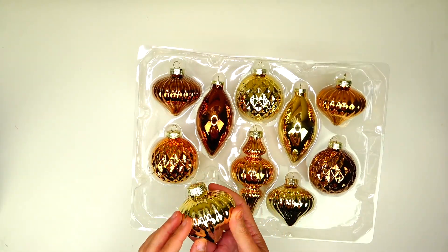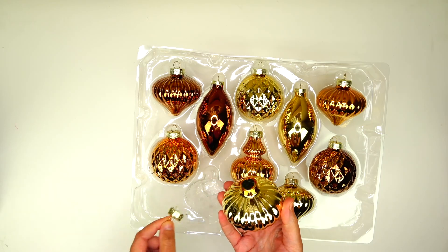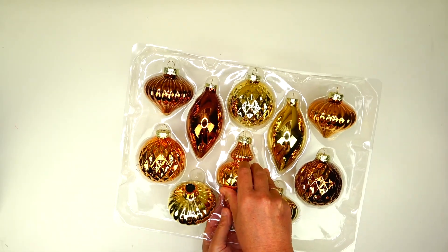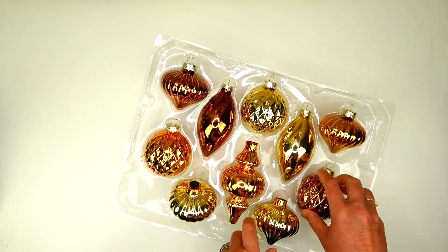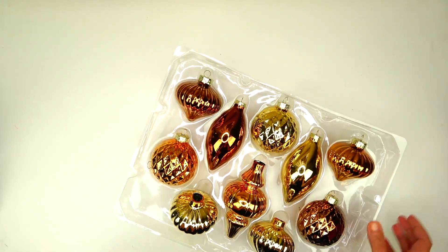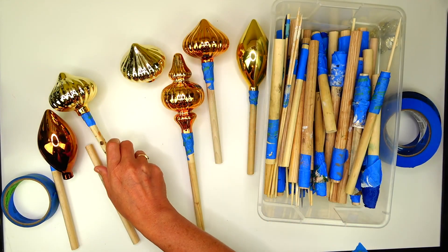I think I bought three or four of them and I got free shipping, so I paid a little over a dollar for each ornament. I'm totally fine with that because these shapes are so lovely and they are glass ornaments.